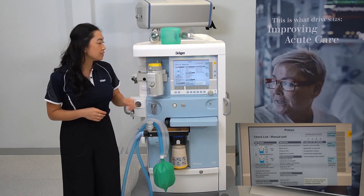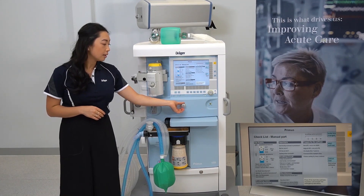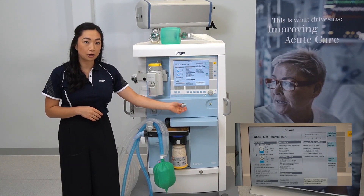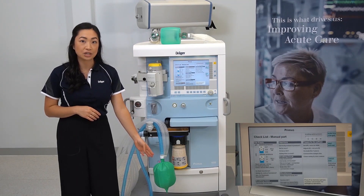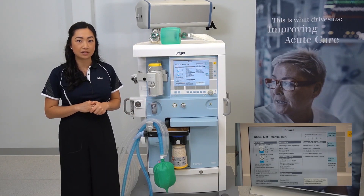To check your safety oxygen control, push in the safety oxygen knob, dial up to a high flow, and look for the expansion of the breathing bag. Your flow is indicated on the outside of the safety control knob. Then return it to its original position.